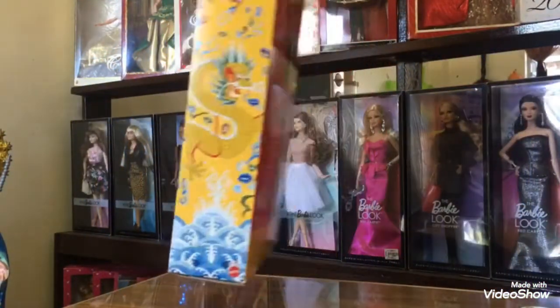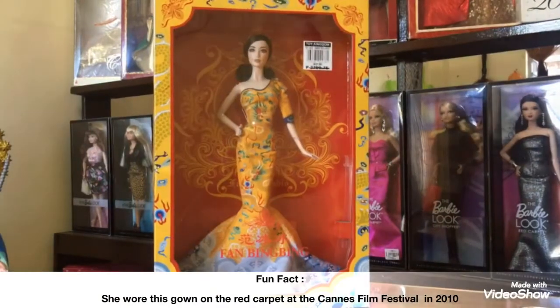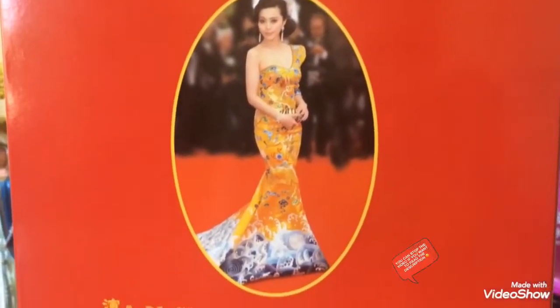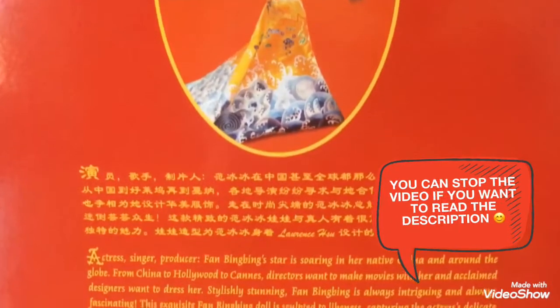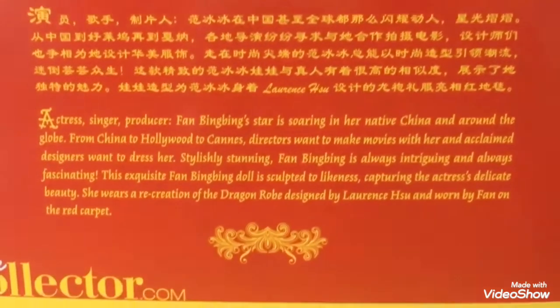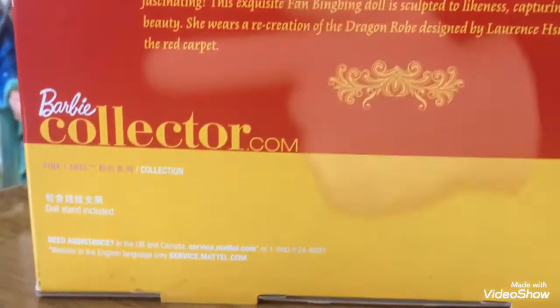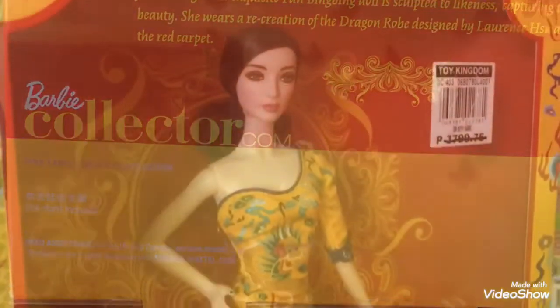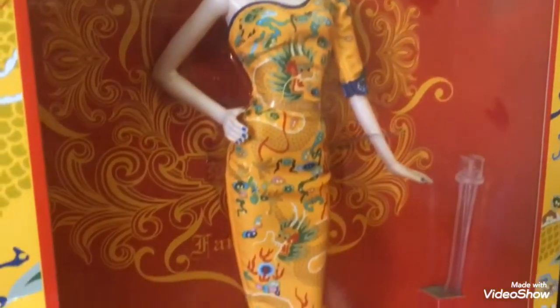On the back, it shows this amazing picture of the actress wearing the same gown, with her name in Chinese and English. The description is also written in Chinese and English, so that's a big thumbs up for Mattel. On the bottom left of the box, it shows the Barbie Collector website, and it states that this doll is a pink label doll.